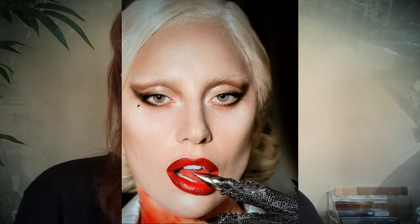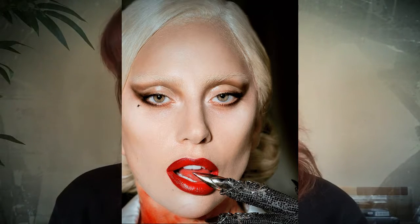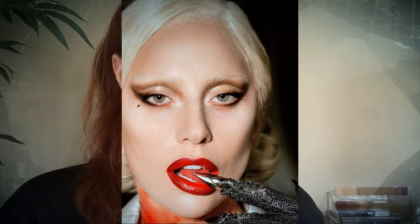Hello everyone! Today I'm feeling inspired by Lady Gaga's cover of Entertainment Weekly, where she's in American Horror Story. I love this look. It is a reversed wing look, so let's just get started.